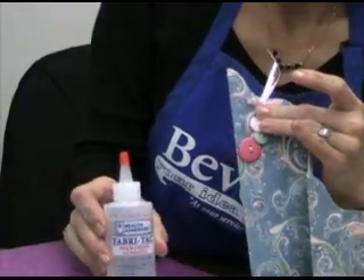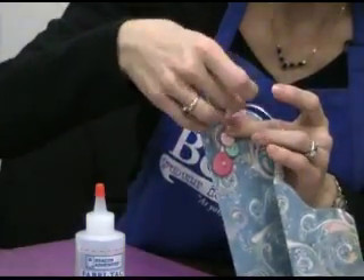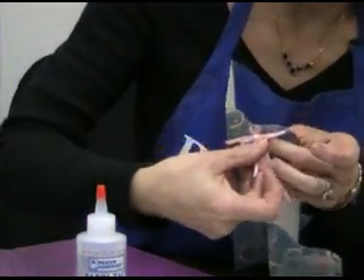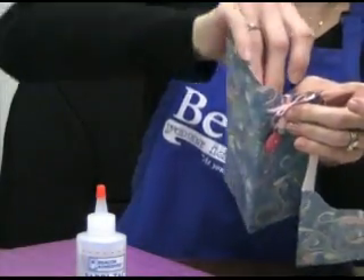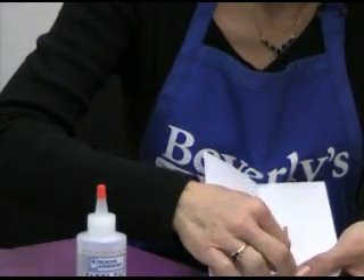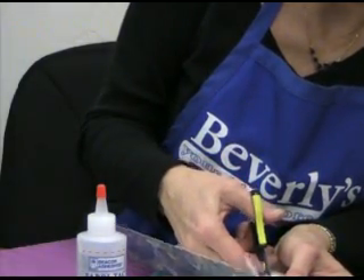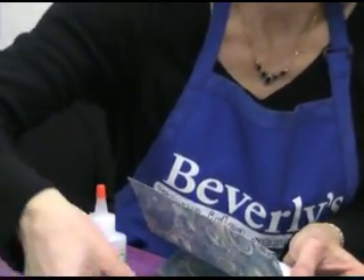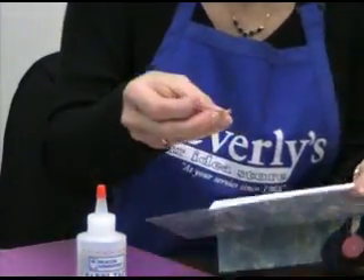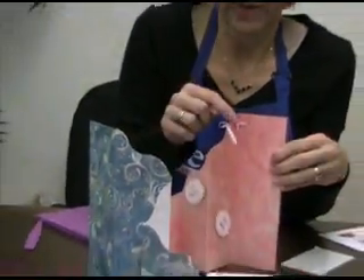I like using fabric tack glue because it dries quickly and adheres really well for something that has just a little bit of weight. Put a dab of glue back here behind your bow, bring it up over to this side, and put another little dab of glue here, bring this around. Then you'll trim off these edges right there. For the little button, put a dab of glue back there to kind of hide those raw edges — so we've got that little dab glued on there.